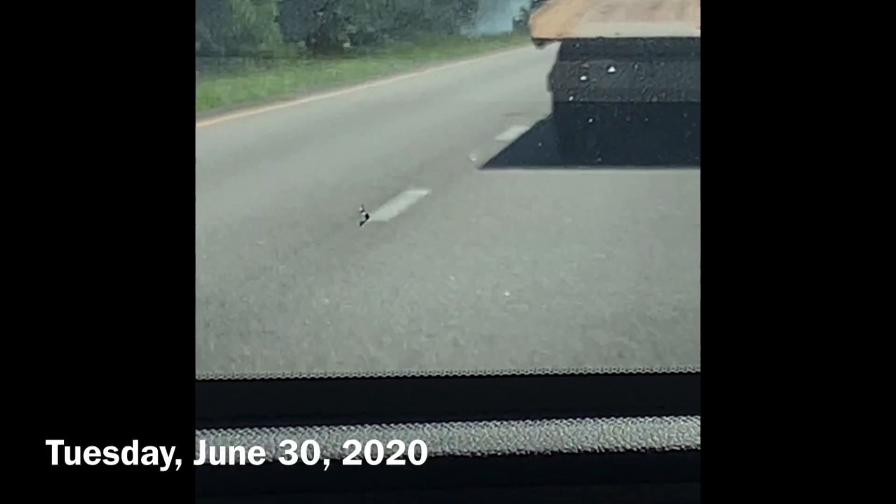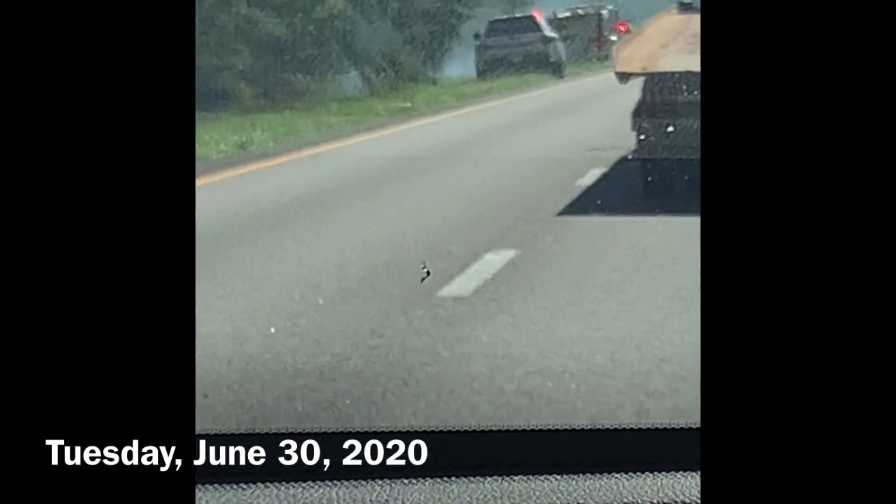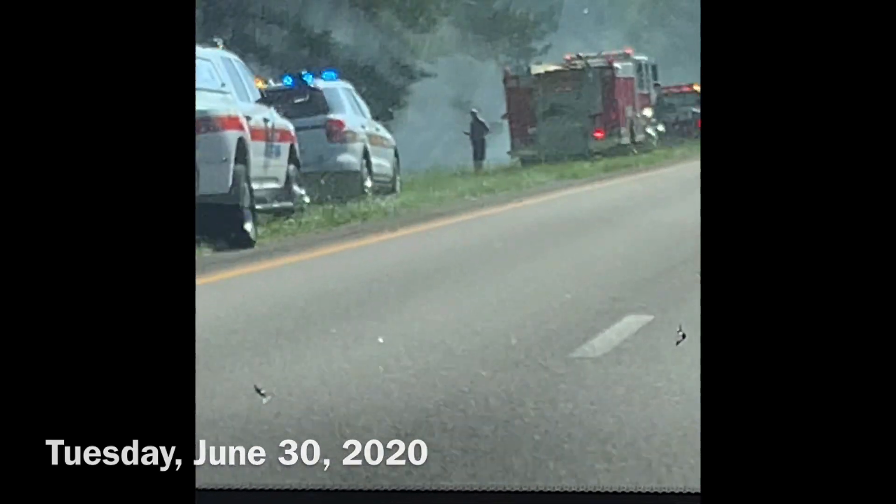Welcome. Here in this scene, someone's car was in an accident and caught fire, and I learned the person lost their life. Rest in peace.